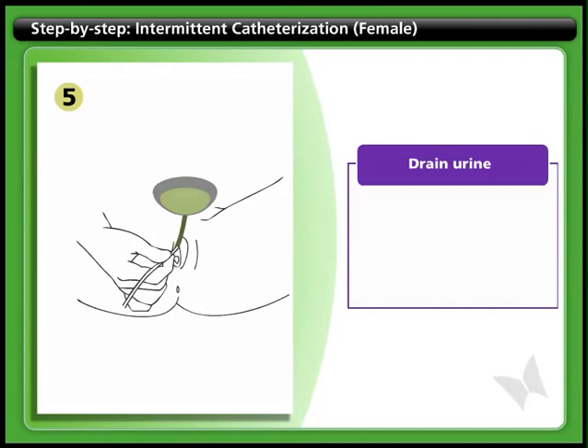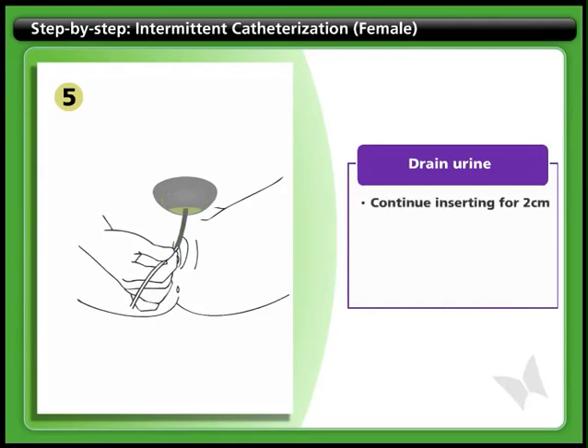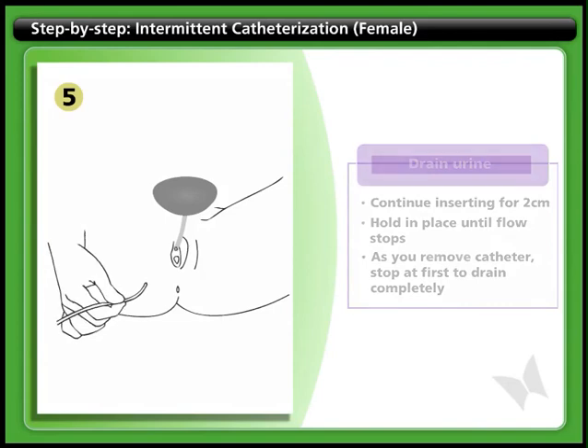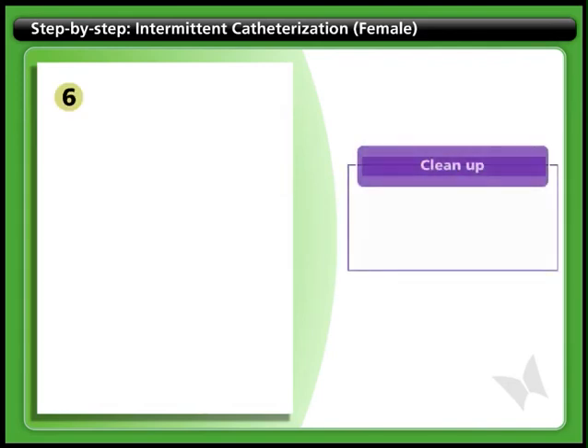Step 5: Drain urine. When urine begins to flow through the catheter, continue inserting it for another 2 centimeters. Hold it in place until the flow stops and the bladder is empty. As you remove the catheter, stop every centimeter or so at first, so you can make sure your bladder is totally empty.